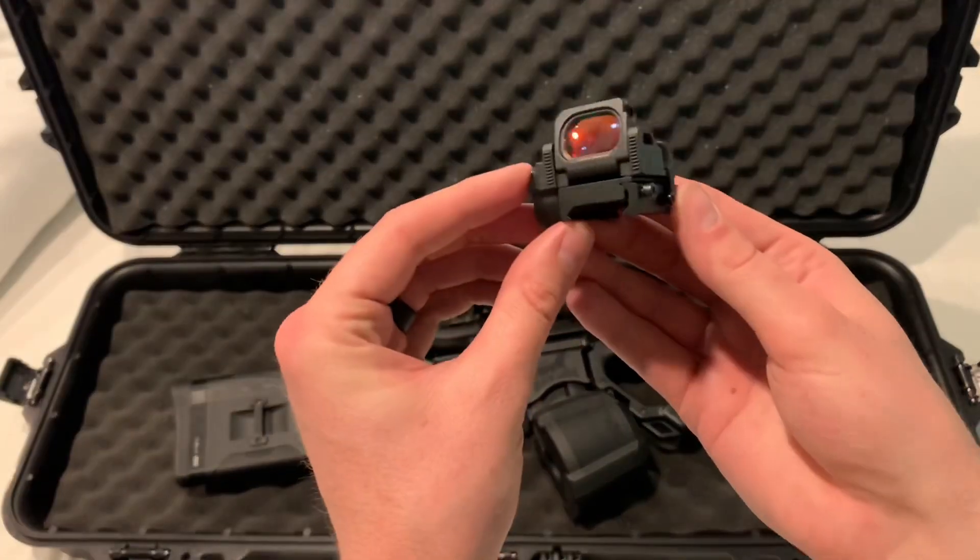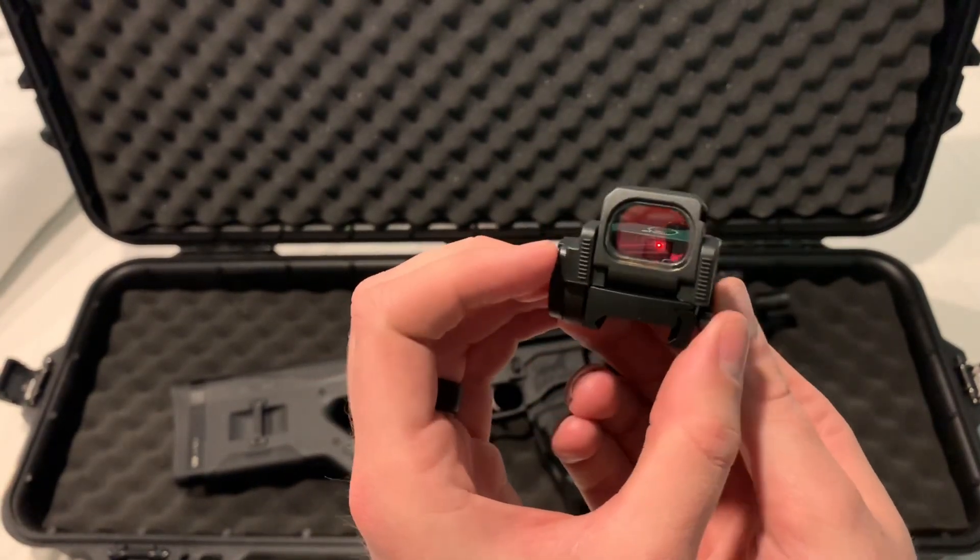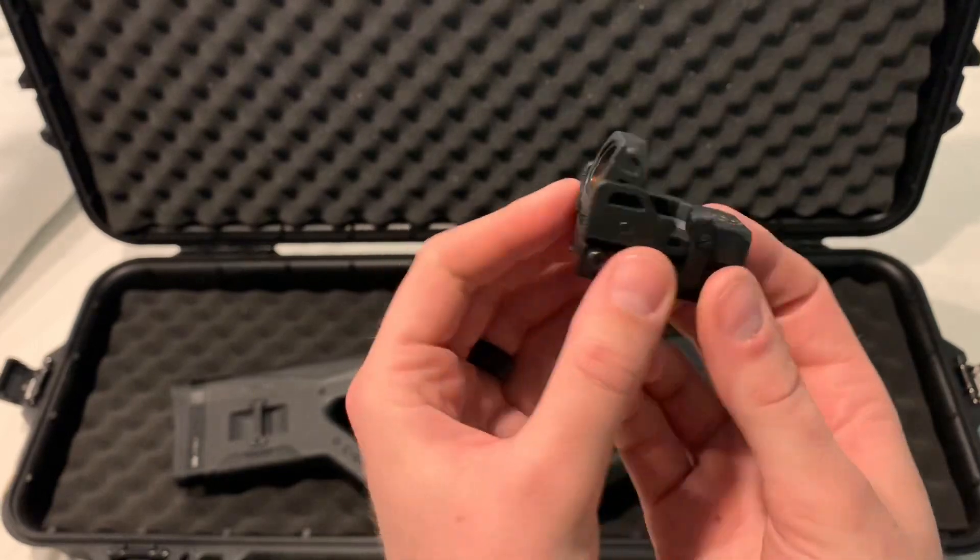Alright guys, once again thanks for tuning in to take a look at this Vism FlipDot Pro. If you have any questions or comments, leave them in the section below.